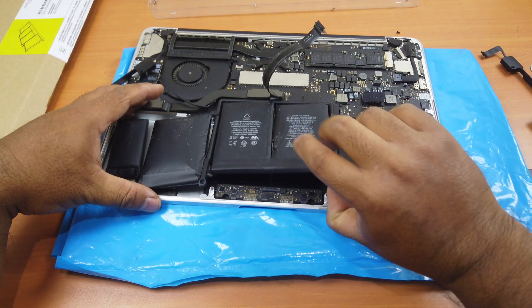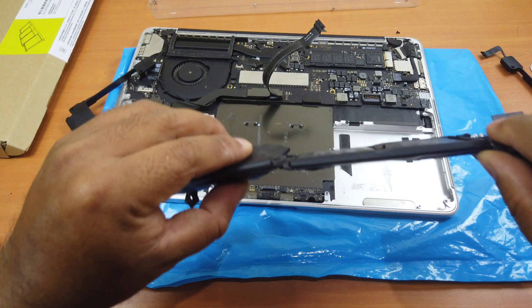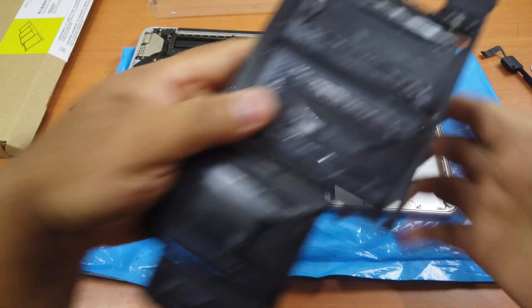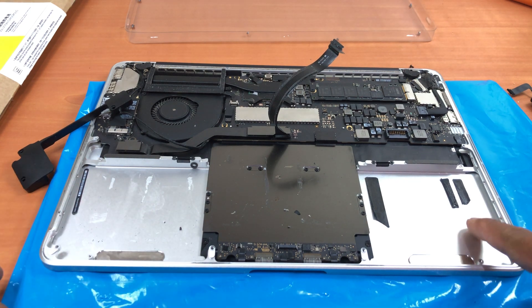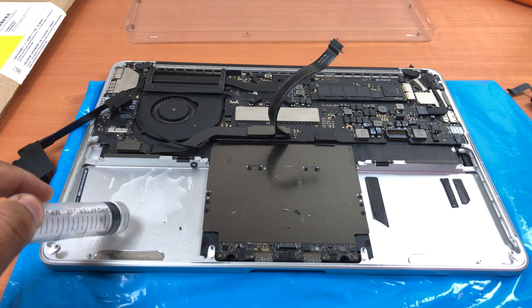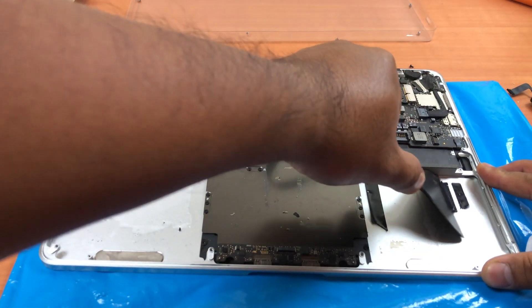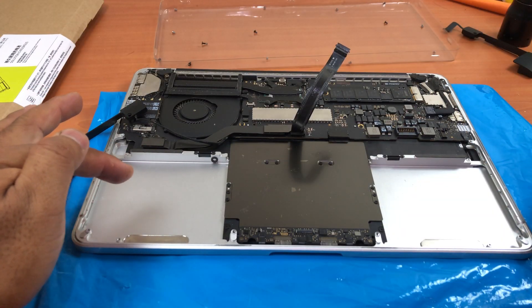Okay, now we're done — the battery has been removed successfully. Place the old battery somewhere safe. You can see each of the battery cells has a lot of adhesive on them. The next step is to remove all the remaining adhesive before placing the new battery in, because if you leave it, the new battery will not stick well into its case. Now we've cleaned all the remaining adhesive.